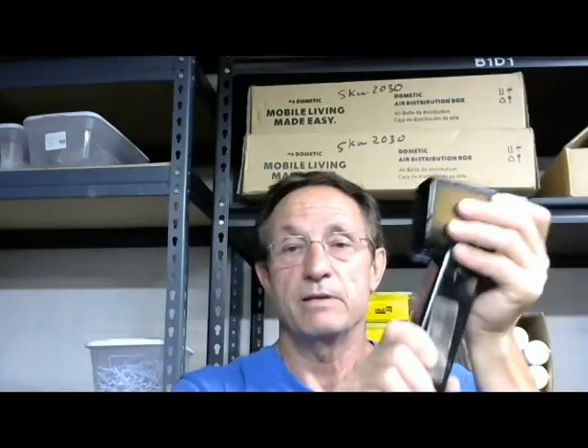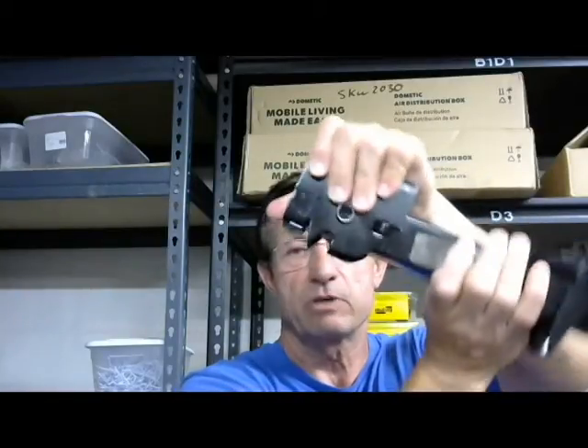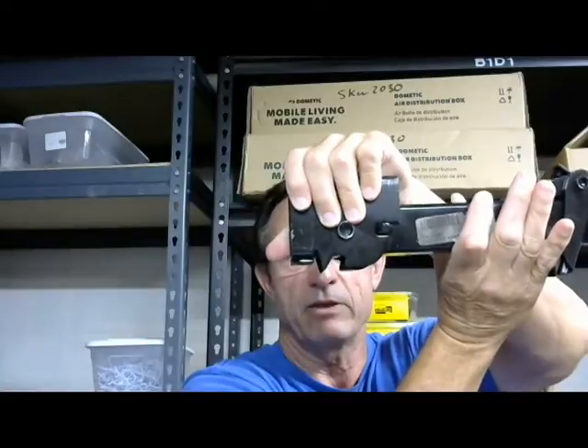Basically how it operates: these two little holes right here are mounted to the bottom of the frame, and then you pull it down. You pull it down and it's up out of the way, and then you get to go down the road.